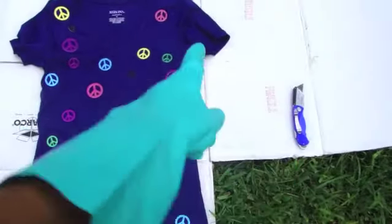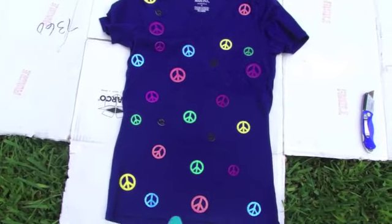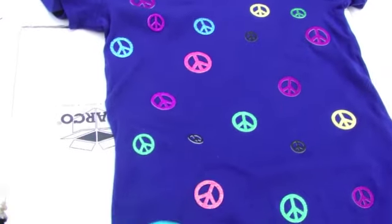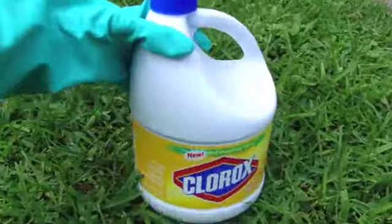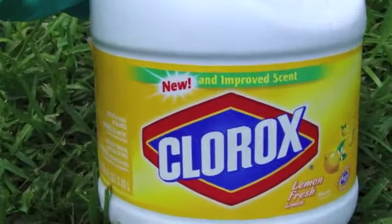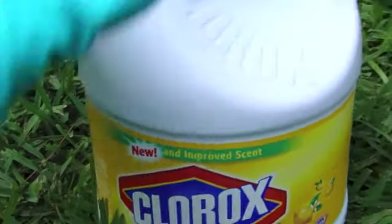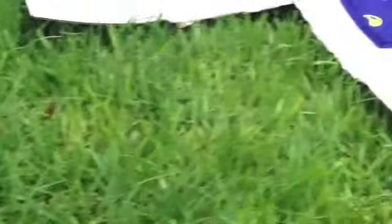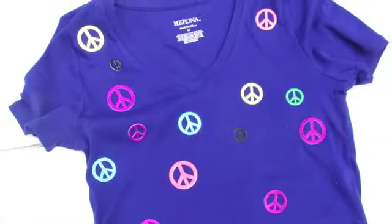I took a box cutter and cut down the sides of the box to get a totally flat surface. I'm going to use my peace sign shirt first. The shirt is laid on the box and I have my mixture ready — regular Clorox bleach mixed half and half with water, in the spray container — and a bucket of water ready to go when I'm finished.